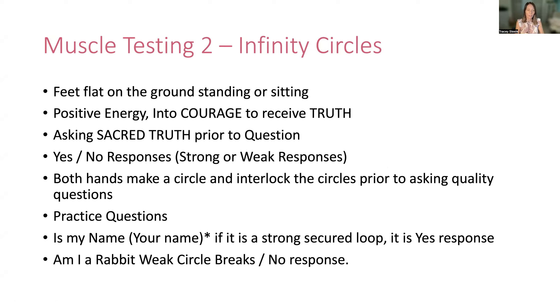I'll practice with my name. Sacred truth, is my name Tracy — I have a very strong hold on that. Am I a rabbit? The strength isn't there. What I notice is my left hand seems to be the one that breaks away — my right hand, my dominant hand, tends to be the strong one. That may be different for you, and that's okay because it's about being unique and accepting your uniqueness. You might want to play with different fingers, and different circles might work differently for you. There is no right and wrong.